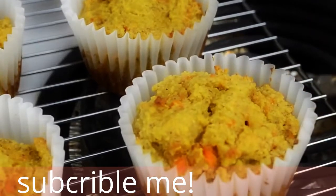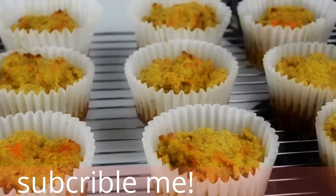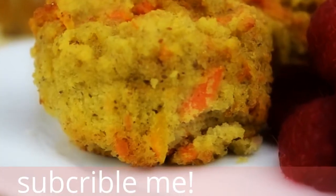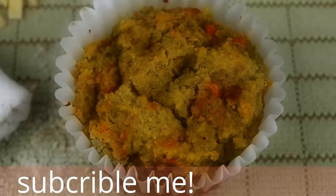Cool the muffins on a wire rack for about five minutes, then take them out of the tin and place on the rack to cool completely. Our super healthy muffins are done! Like I said, they're awesome for breakfast with some fresh berries, or you can just enjoy them throughout the day as a yummy treat.